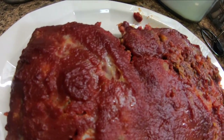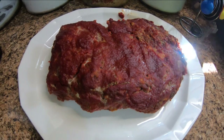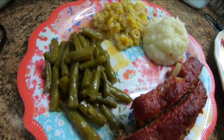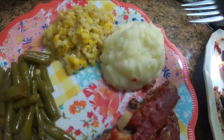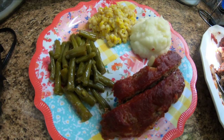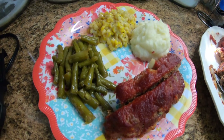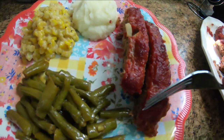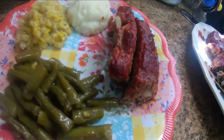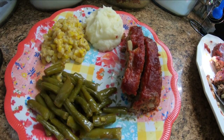Okay, here it is out of the oven. Let's plate it up and give it a taste test. Look at that there — Carolyn fixed mashed taters, honey butter corn, and some of our Monte Cristo beans we canned last year. And here's Tipper's Favorite Meatloaf. Let's give it a try. It's good, folks!